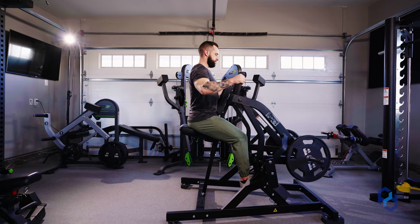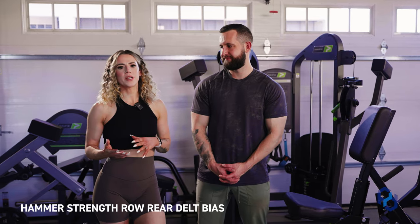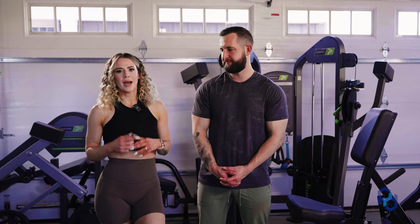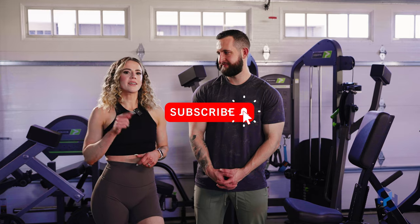Hey guys, Coach Sue and Coach Alex here with Physique Development. In today's video we're going to be going over the hammer strength row — both a rear delt and upper back bias. Before we get into that, we would absolutely love if you could go ahead and subscribe and leave us a comment about the next exercise video that you want us to do.